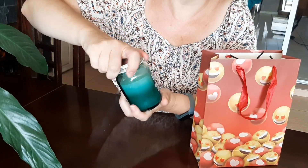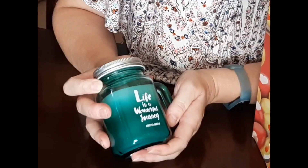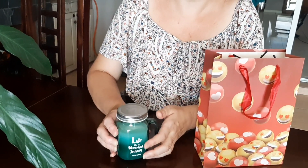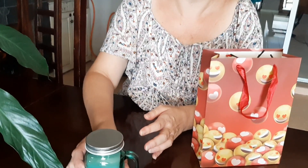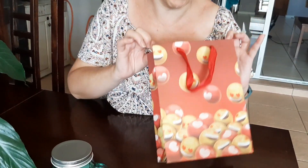I think it will be a beautiful gift. It says: 'Life is a wonderful journey.' Is it not? Especially if you can share it with someone you love. So that was the first thing I got. Let's see what else I have in my little emoji bag.